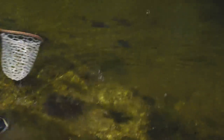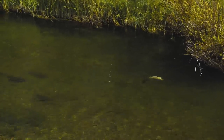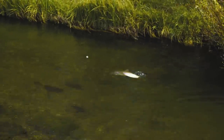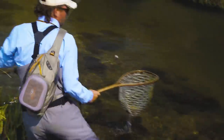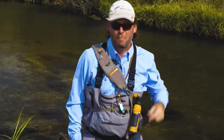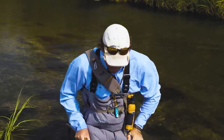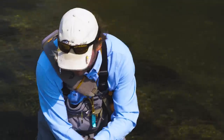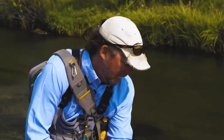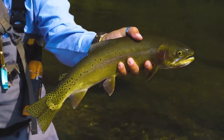We're fishing a hopper dropper system today. In small streams, it does not get any better than this. Absolutely amazing. Skinny, skinny water. Big, fat cutthroat. It's actually a jig — a jig nymph. It's got a tungsten head and a little bit of blue flash, 18 inches underneath the ant. Took this absolute stud of a cutthroat in a small stream. Doesn't get better than that. Let's let this big girl go.